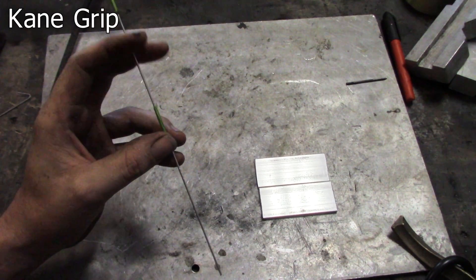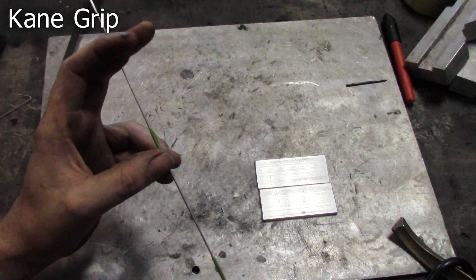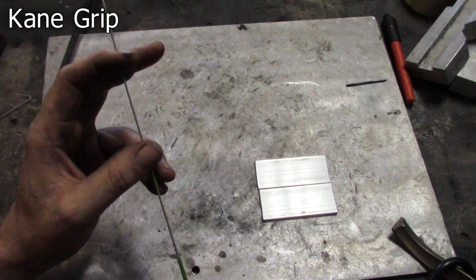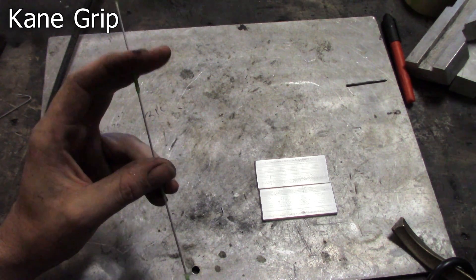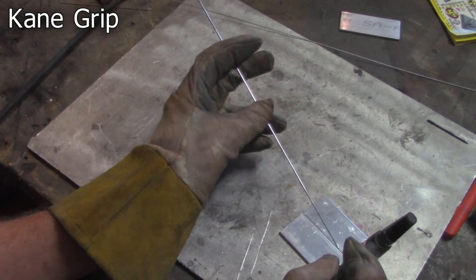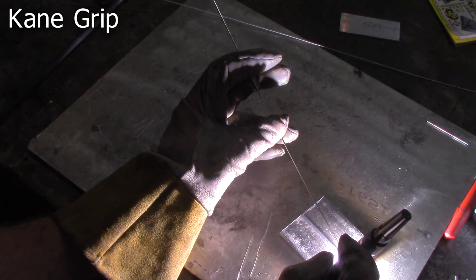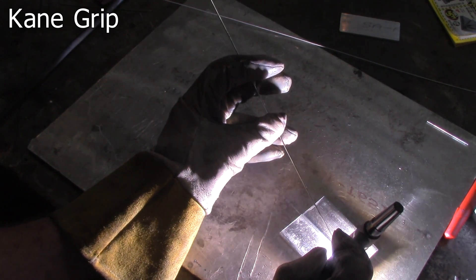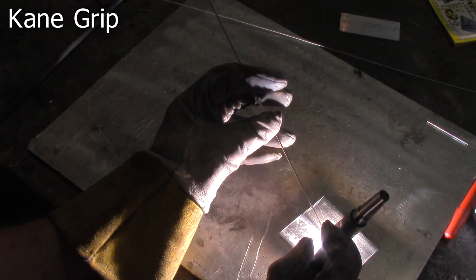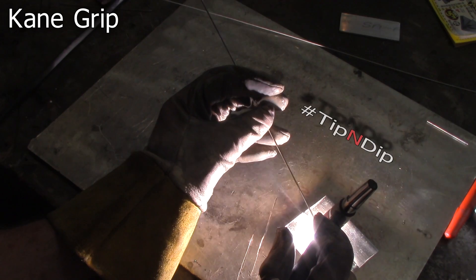Last but not least is the cane grip. A lot of people actually use this grip and you get a lot of control, but it's kind of named after the person who most famously uses it — Rush Cane, better known as Canekid on Instagram. He makes really fantastic videos and he's one hell of a welder. This grip is held in by your thumb and some other finger — maybe your ring finger or your pinky — and it's advanced with your index finger and your middle finger, kind of like little bunny ears. This is actually only the fourth or fifth time I've used this feeding technique, and I was going pretty strong until — well, you're about to see the old-fashioned tip and dip.